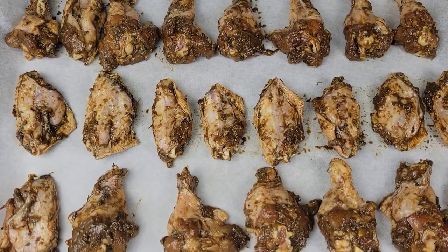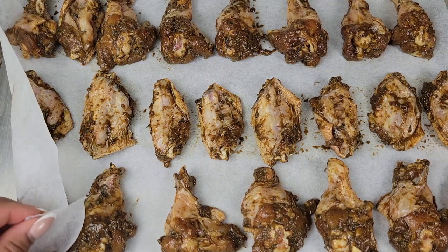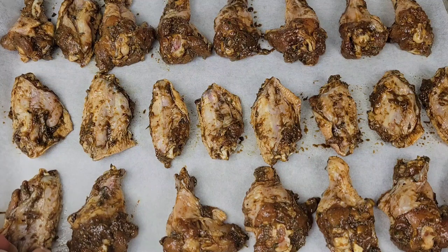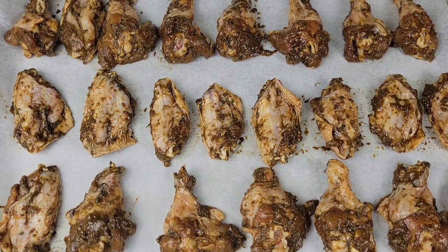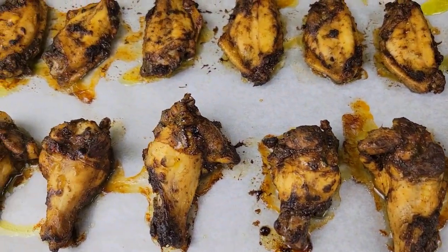To bake the chicken, I have preheated the oven to 450 degrees Fahrenheit. I put the chicken wings on parchment paper on top of a baking tray. We're going to be baking this at 450 Fahrenheit for 15 minutes. After the 15 minutes, this is what the chicken wings look like — of course they need a little more pep up.